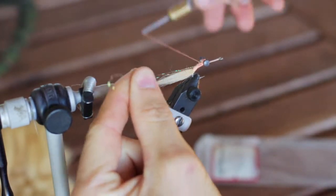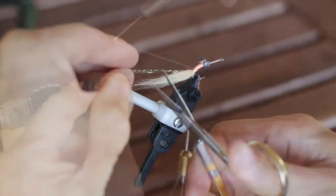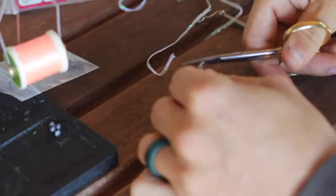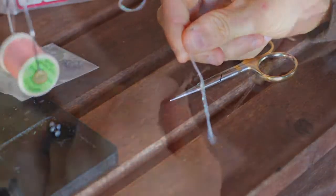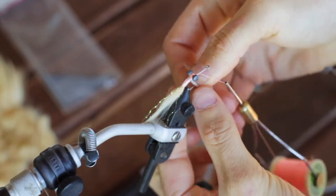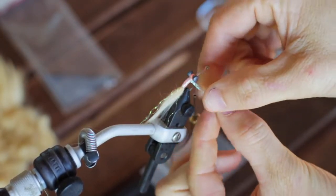Once that's tied in, you can grab your flat diamond braid and go ahead and tie that in, then palmer it around up until you get to those lead eyes, and then secure it right in front of them.